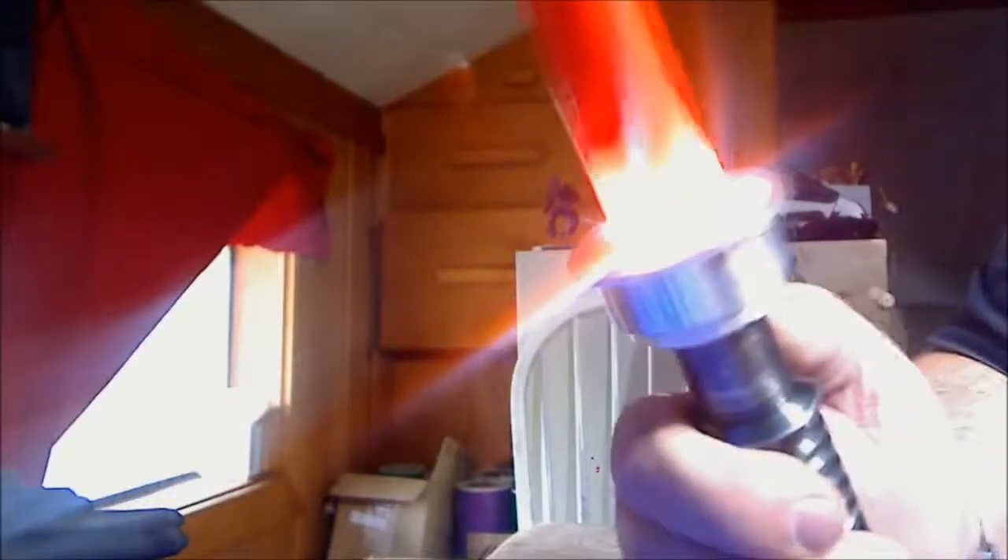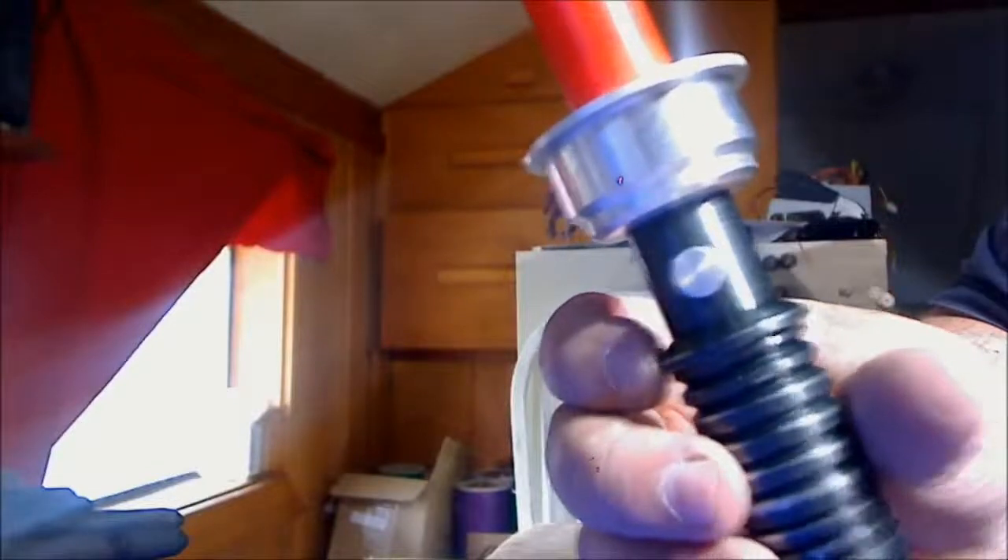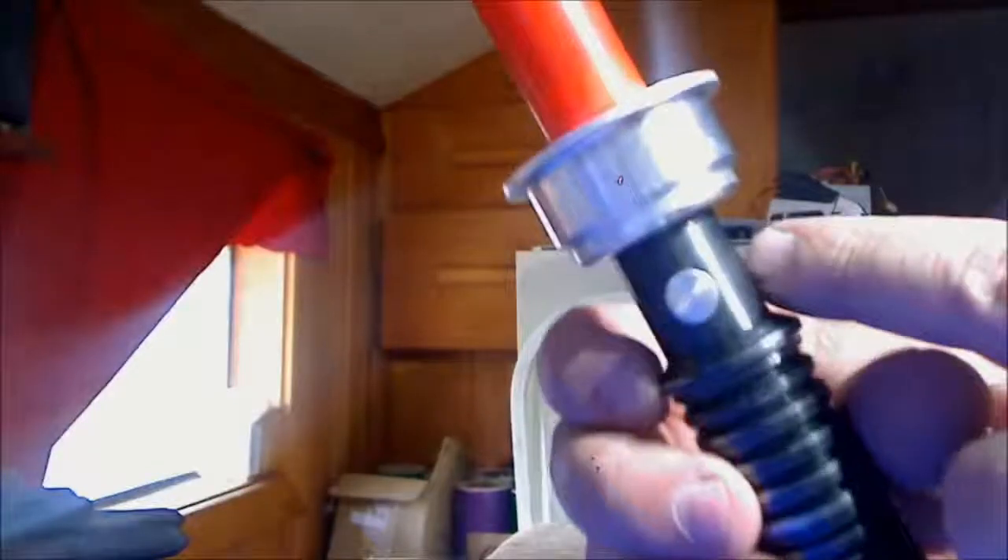It has LEDs built into it when you fire the atomizer so that it lights up the blade. Fire button built in there. It's totally mechanical — shorts from there into a center pin. Very solid setup.